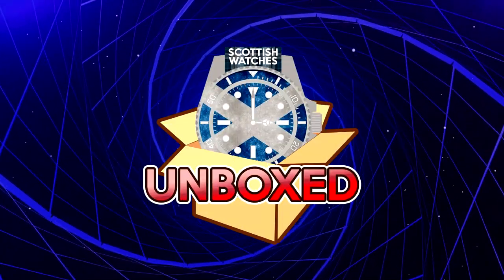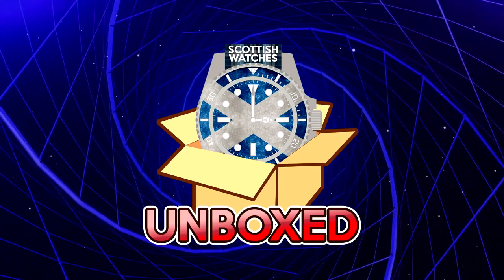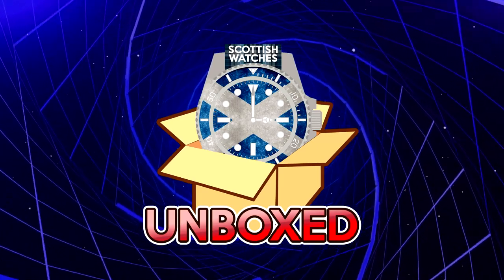Next up from Giancarlo of the Daily Wrist Watch Check Facebook group — you really should join that — is an unboxing of his Bonov Aquastar Deep Star Reissue.